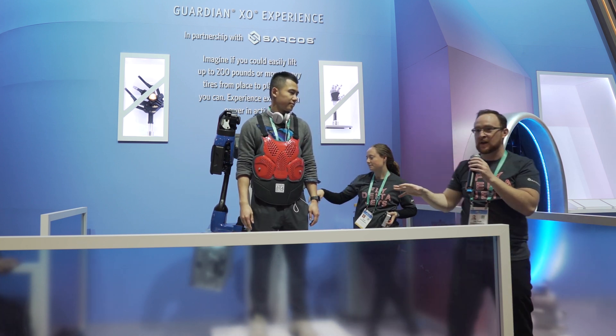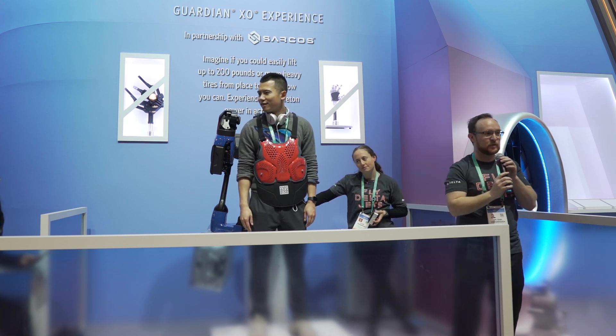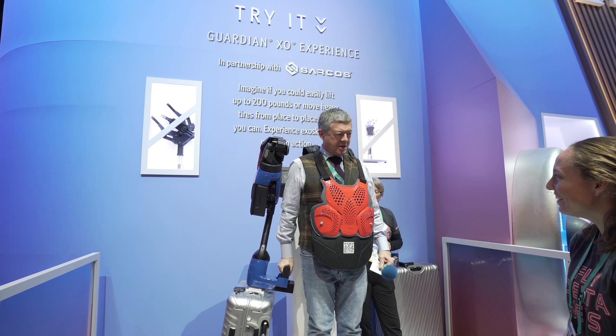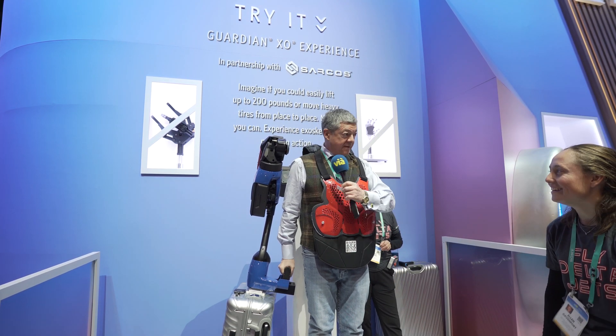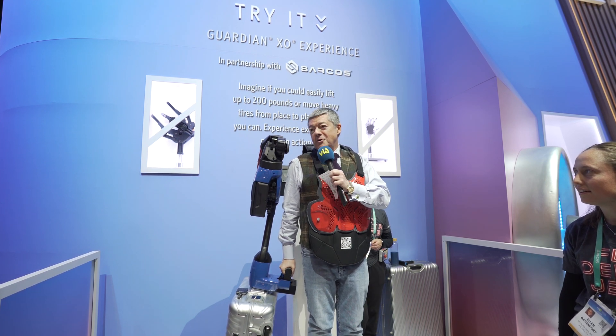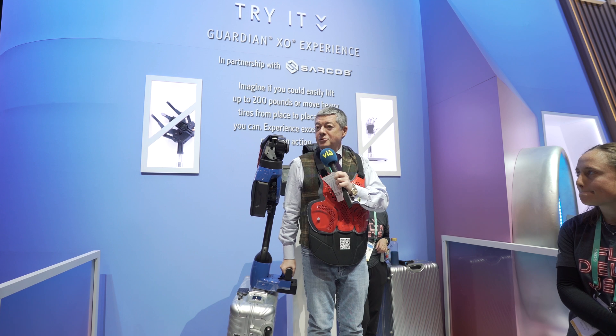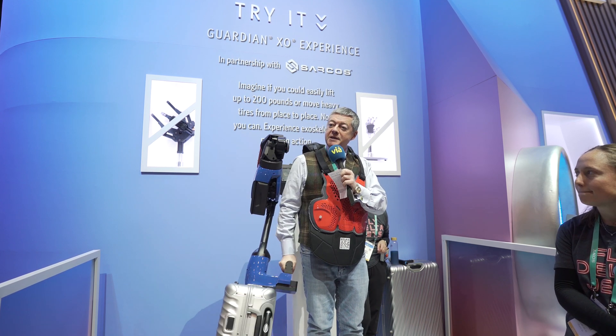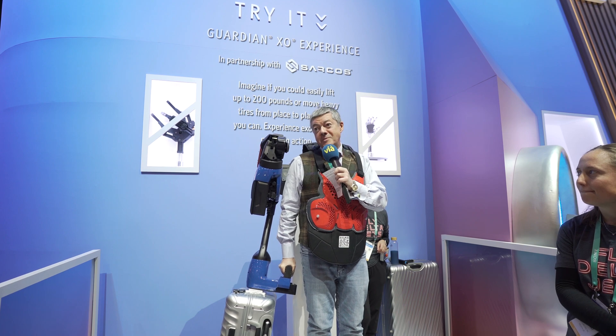The Sarcos Guardian Exoskeleton is about empowerment across the entire human body, and the team is excited to be working with Delta to empower their employees. Thanks to the exoskeleton, there's no effort to carry the valises — especially for employees who manage heavy loads all day long.